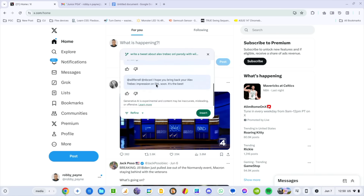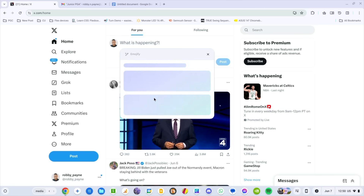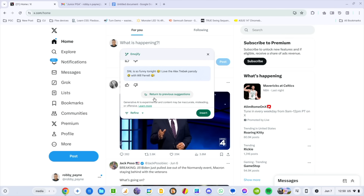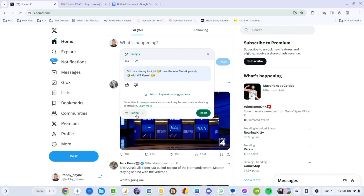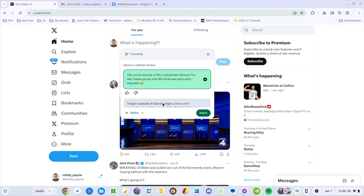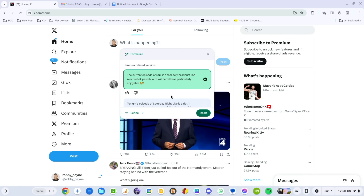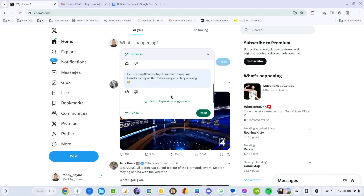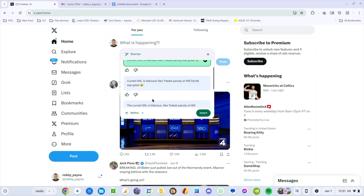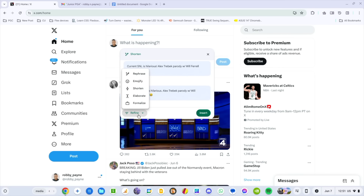You get the gist — a handful of options come up. Now I can click into Refine: I can have it rephrase, I can emojify it. Let me do that real quick so you can see — it just adds a bunch of emojis. Let's formalize it: 'The current episode of SNL is absolutely hilarious. The Alex Trebek parody with Will Ferrell was particularly enjoyable.' Very formal. And then you can shorten it — it was already pretty short — and now you've got it down to just one sentence. So there are multiple ways you can change the output.